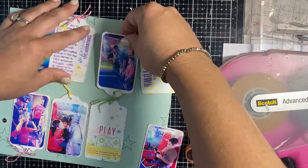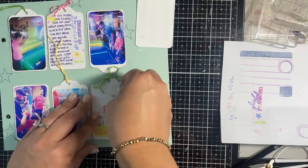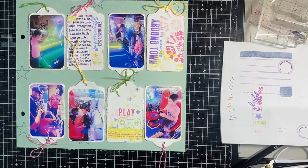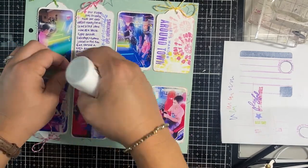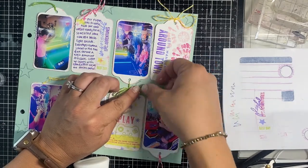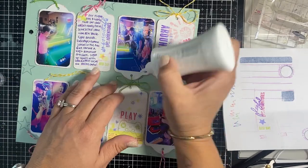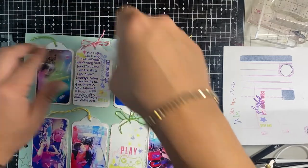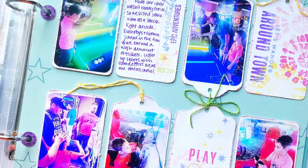I'm really happy with how this page turned out. I'm using Nouveau adhesive to guide the bows and ribbons where I want them — just a tiny dot of glue to stick the ribbon down so it won't flop over and obscure the photo or journaling. That's a little tip I like to use when working with ribbon. I'll put my affiliate links below if you'd like to pop over to A Cherry on Top and purchase any of the inks or papers used here. The paper is Heidi Swapp and the inks are Distress Oxide by Ranger and Tim Holtz. Thanks so much for watching — please like and subscribe, y'all have a great day, bye!